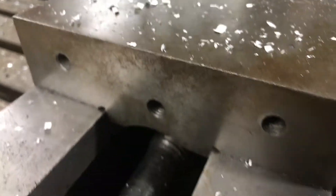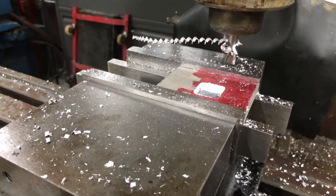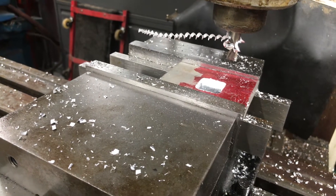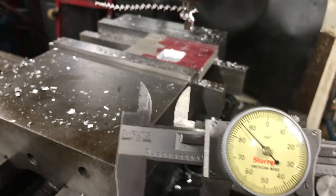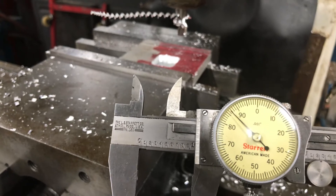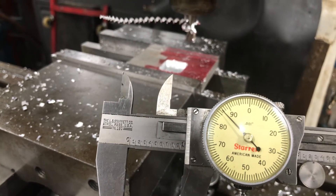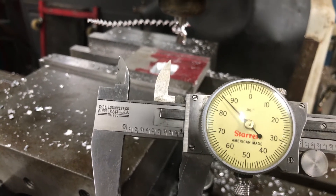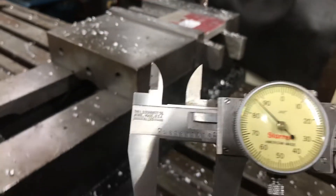85 and 85 — so X and Y are actually right on the money with each other. But both of them are off by about four and a half thousandths. They're checking within a thousandth of each other, which is good, but they're both off my final dimension. I could have sworn the wall was ten thousandths. I'll run it again and see if it cleans up and gets me closer to 190 thousandths.